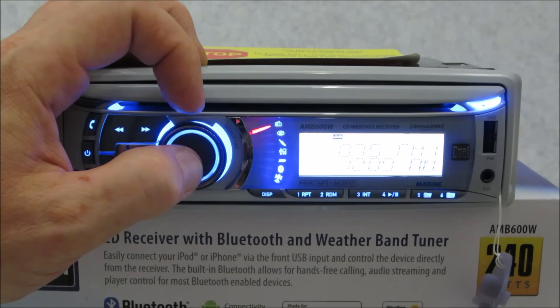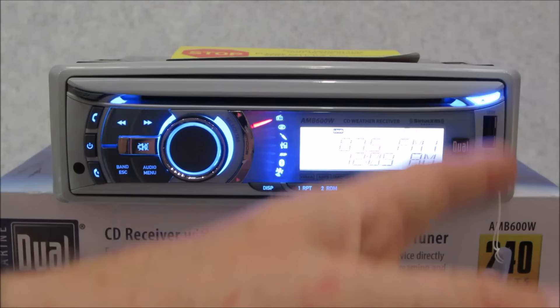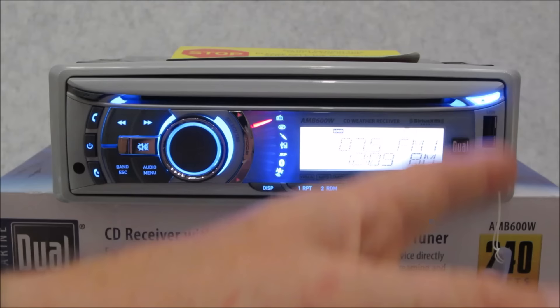This unit is in the low hundred dollar price point. It's a quality-made unit, it sounds great, and it's got a lot of features. I'm so happy to see Dual finally get on board with SiriusXM — because if you're a boater, I personally could never live without Sirius on my boat. Anyone who wants a modern radio isn't going to care about CD changer outputs — that stuff went out with the rumble seat. This is the new era: people want Bluetooth, streaming, USB to charge their phones. This unit delivers it all — NOAA 7-band weather, preamp outputs for amplifiers, high power, CEA rated. For the low price, it's a great piece. I'd buy one without hesitation. Check it out at dualav.com — this is the model AMB-600W.